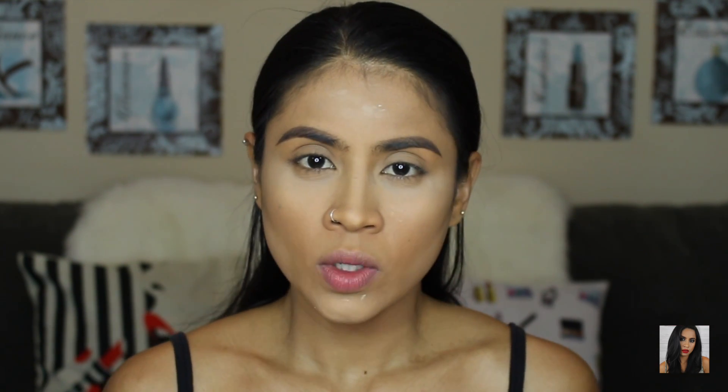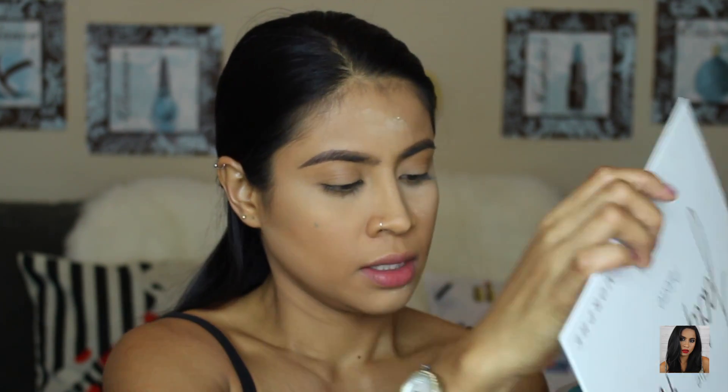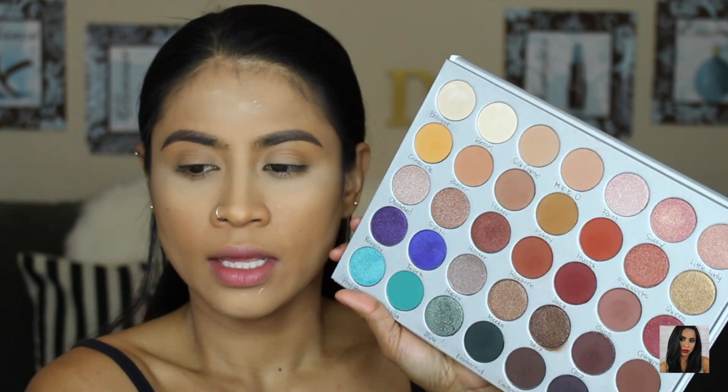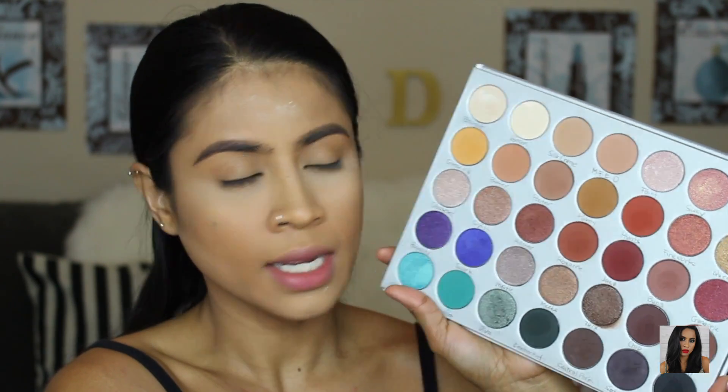I just decided to do my eyebrows off camera. Now let's move on to the eyes. This is the palette I'm going to use — it's from Morphe, the Jaclyn Hill palette. Maybe some of you haven't seen what the eyeshadows look like, so here's what they look like.